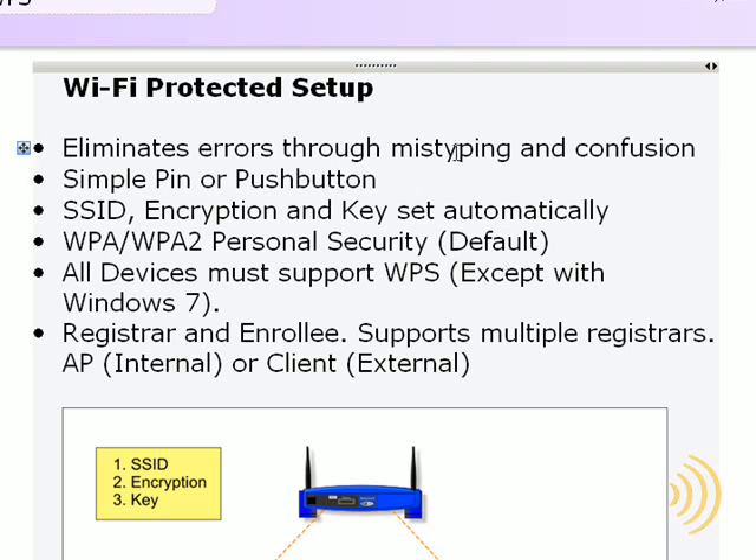WPS is designed to eliminate errors through mistyping and confusion using a simple PIN or push button. The SSID, encryption type, and security key are all generated automatically. As far as security, it uses WPA and WPA2 Personal as a default.